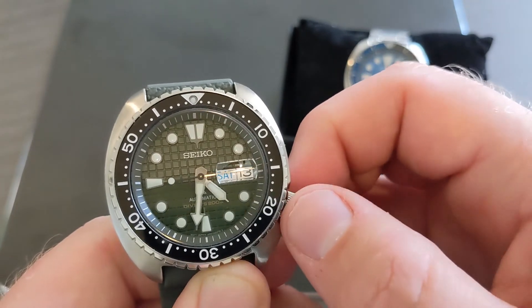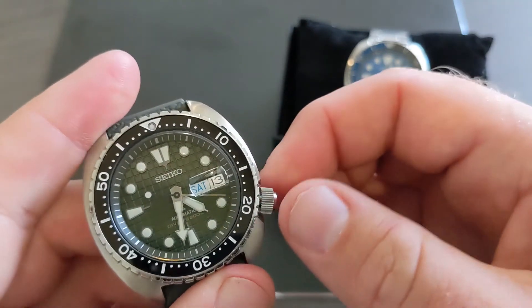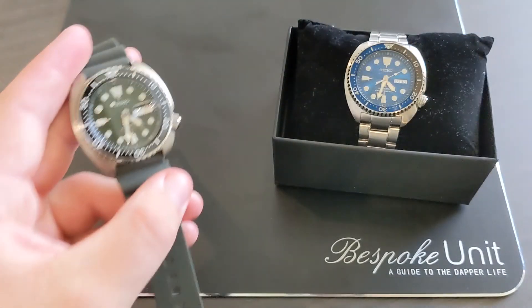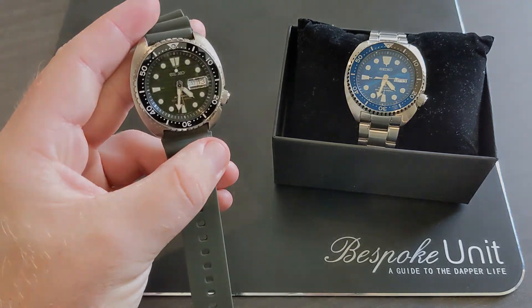Once you're done, you can press the crown down. If you think you need to charge it, you can spin the crown gently again. Then make sure that you've tied the crown down tightly with the screw-down crown functionality, and there you have it — both watches set to just past 4:30 on Saturday the 13th.